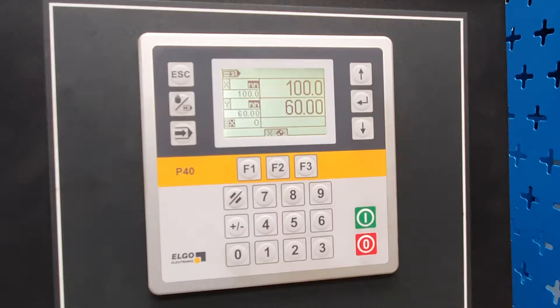This is an instructional video of how to use the Elgo P40 control. It can be used in three modes.